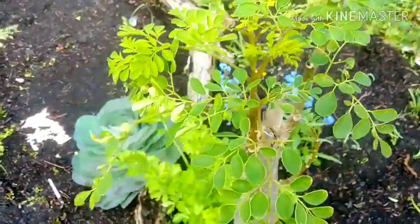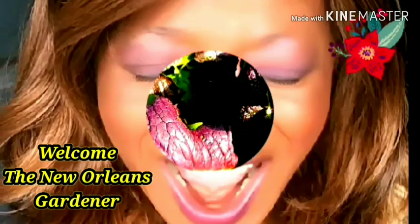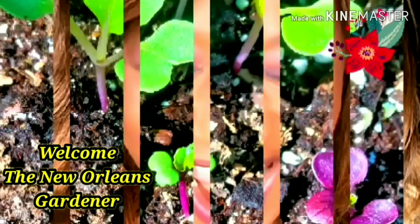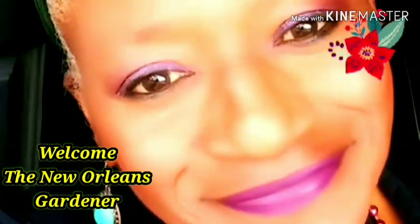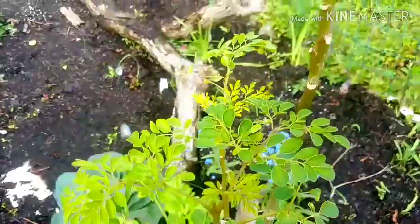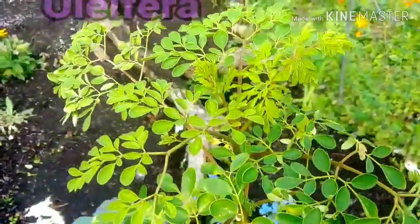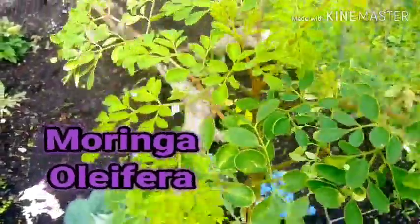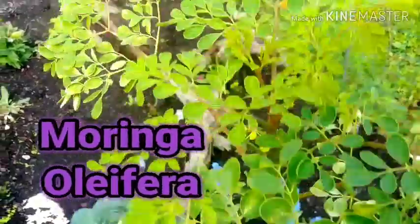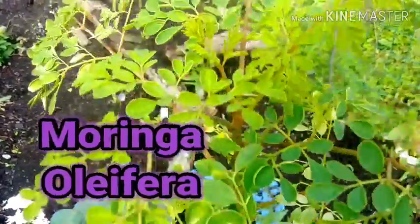I will be sharing my zone 9 garden. What you're looking at here is my Moringa tree. Her name is Moringa Oleifera. And this morning, I'm going to make some tea from the leaves I harvested from her last spring. But first, I'm going to go over there and get some spearmint.